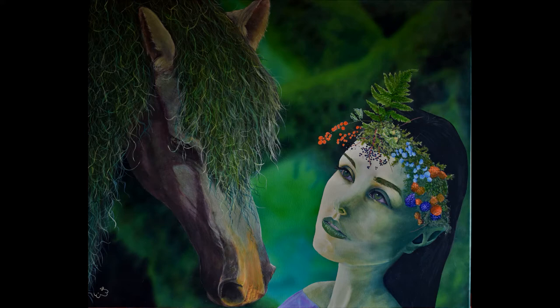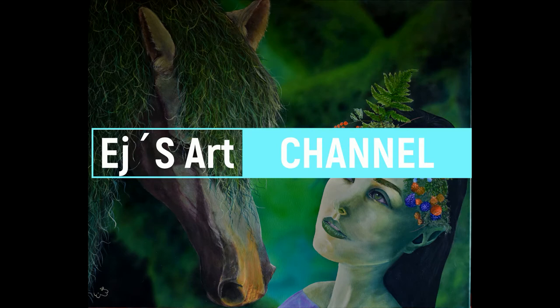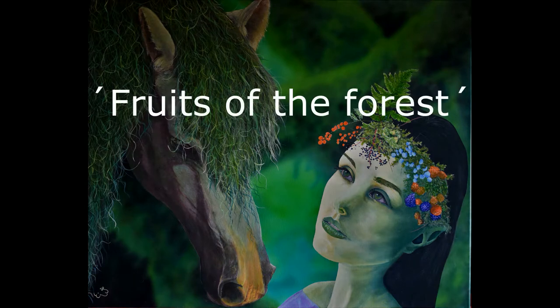Hello and welcome to another tutorial on AA's Art Channel. Today we're going to have a look at this new fantasy painting that I made. In my belief it's a Queen of the Three Elves, and her crown is filled with Fruits of the Forest. So here is Fruits of the Forest.